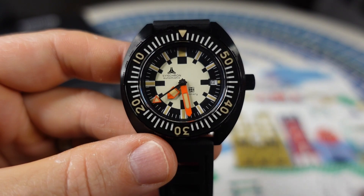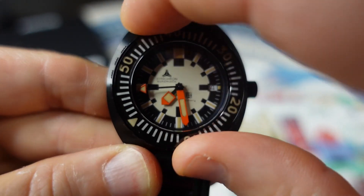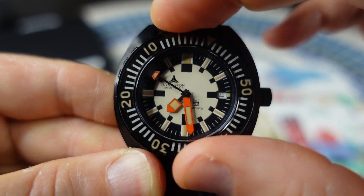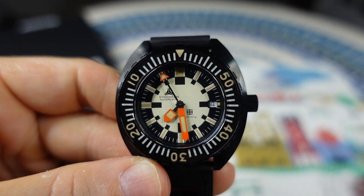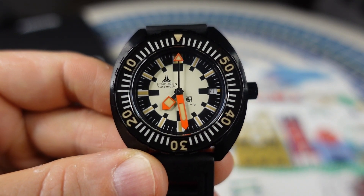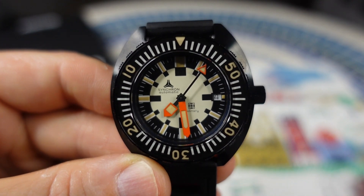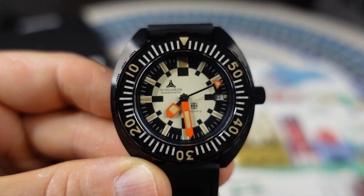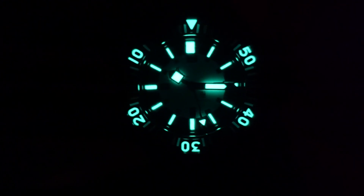There's a luminous sapphire insert in the bezel. Really audible, loud action here with the bezel. It's very, very crisp. I'm going to put a link to a great article by Fratello Watches that gives you a history of Synchron and Doxa. They describe the bezel action as toothy, and I get it — it does feel very, very toothy. Sapphire crystal, like I mentioned. Printed dial with Superluminova applied on the indices.